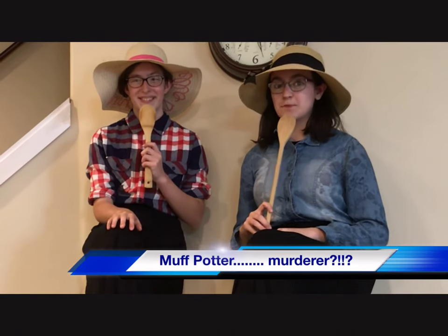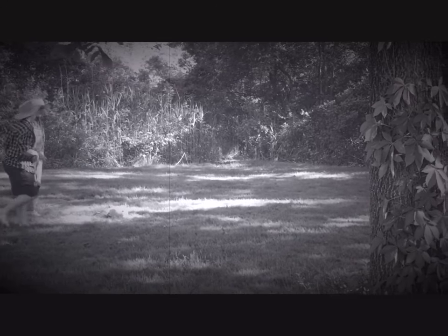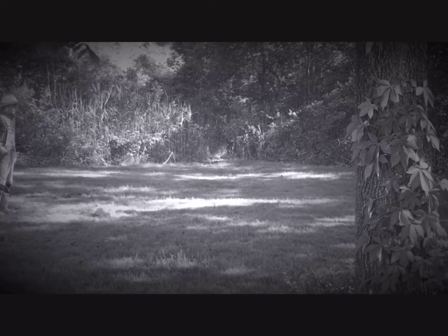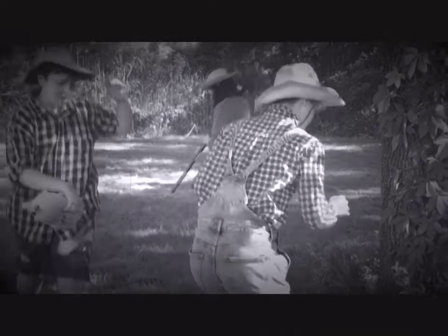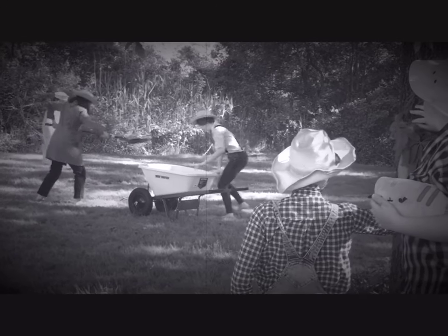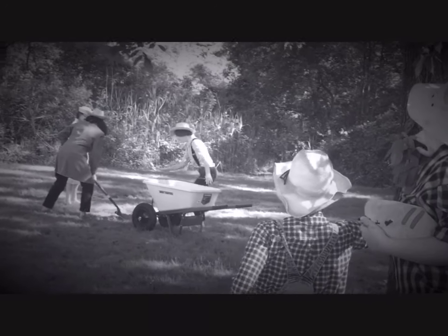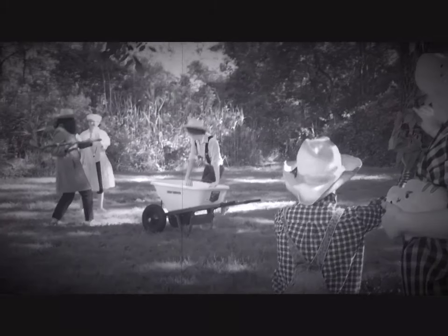You caught me committing a murder. You know who else is a murderer? Muff Potter in the graveyard last night. I'm lying! No, you're lying! You're lying! I'm lying!